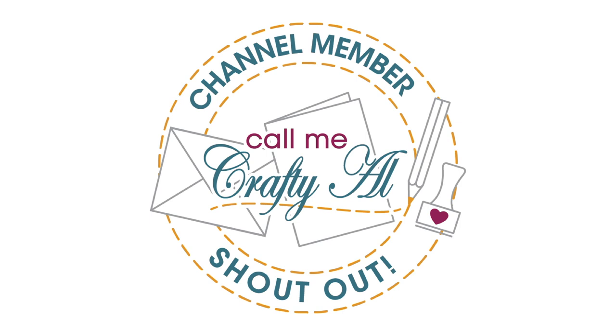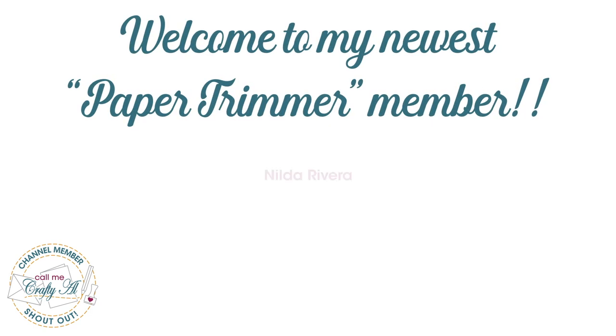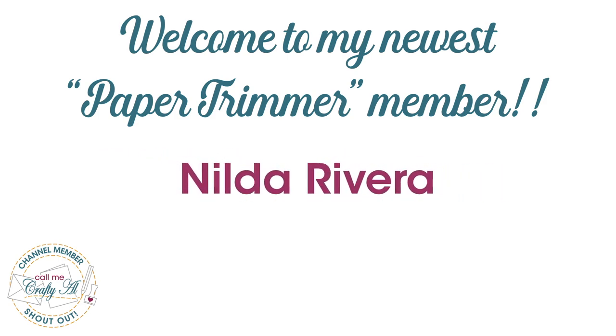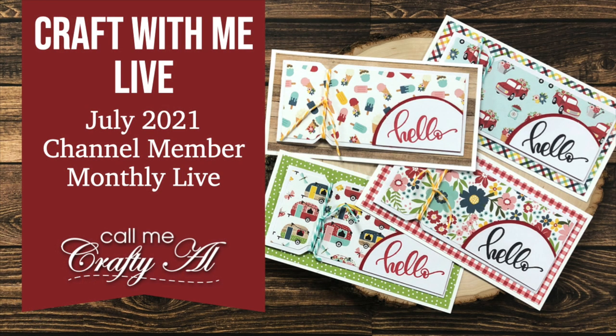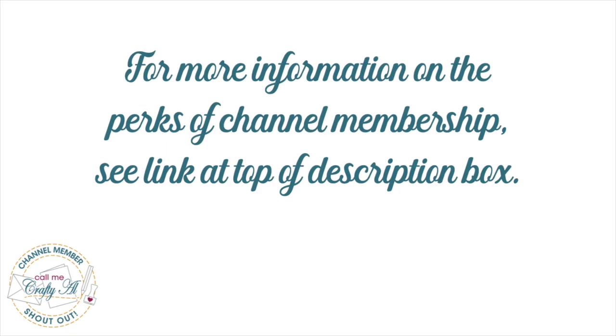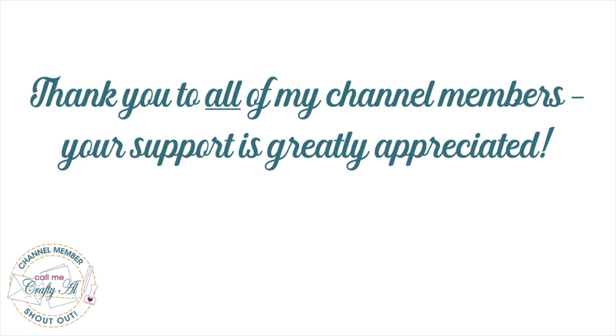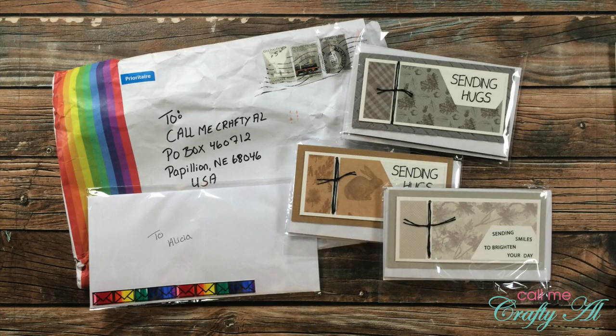Before we get to the viewer cards, I have a special channel member shoutout. Recently a channel member upgraded to paper trimmer level member — a great big thank you to Nilda Rivera. She decided to upgrade after last month's channel member only live video, which we had a ton of fun during. I hope you'll consider checking out the perks of membership — the link is toward the top of the description box. Thank you to all of my channel members; your support is greatly appreciated.